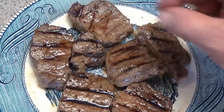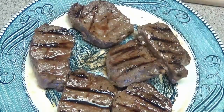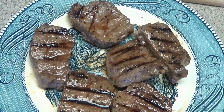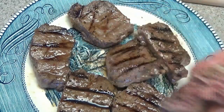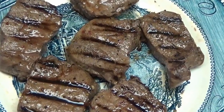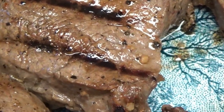If you want these rare to medium rare, that one there I might just have to taste. Awesome.